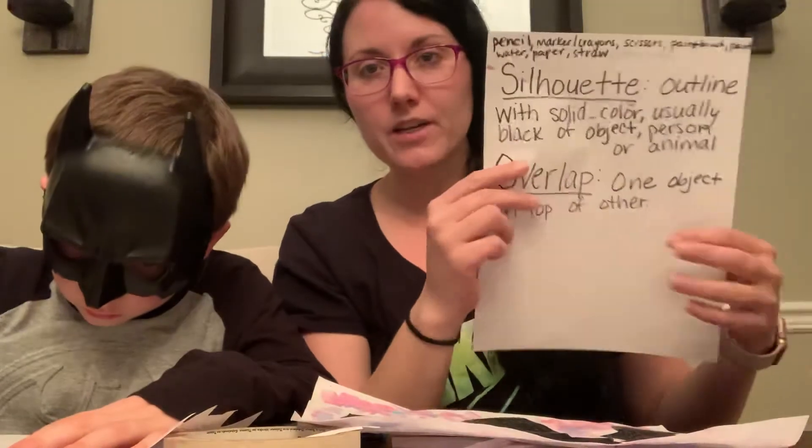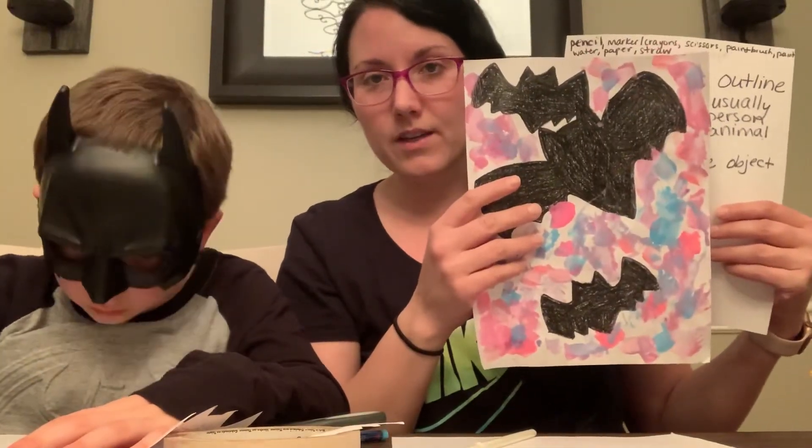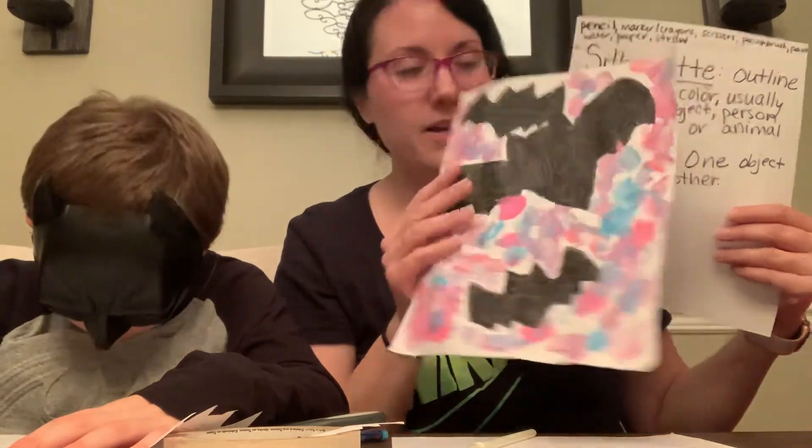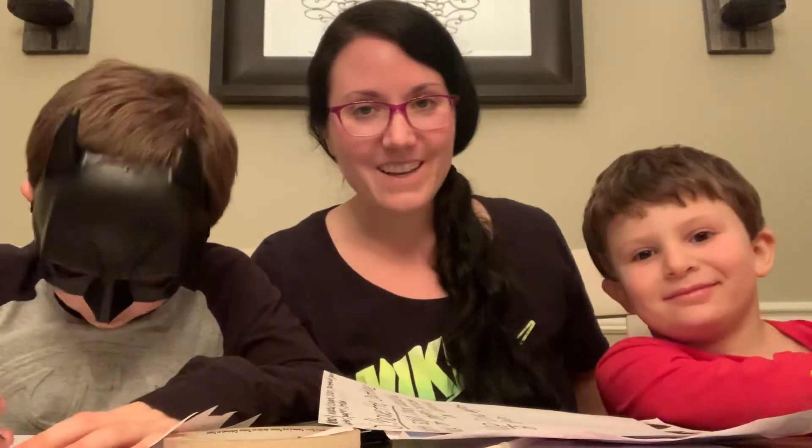So to review our art vocabulary: we did a silhouette, which is the outline — no details on the inside. And overlapping is one shape on top of the other. We hope you try it and send us some pictures back. Can you say goodbye, Batman? And here's Camden to say hello. Bye!